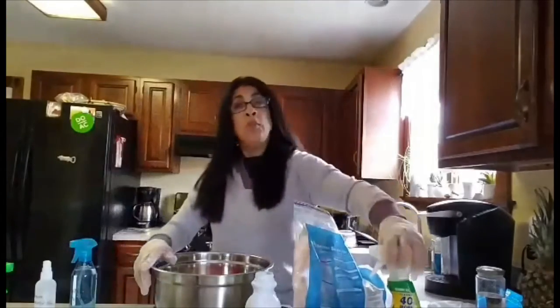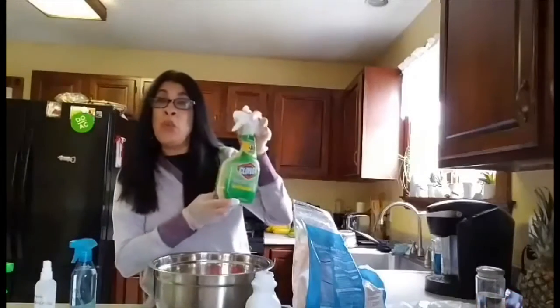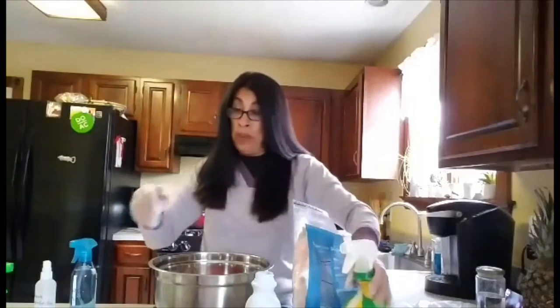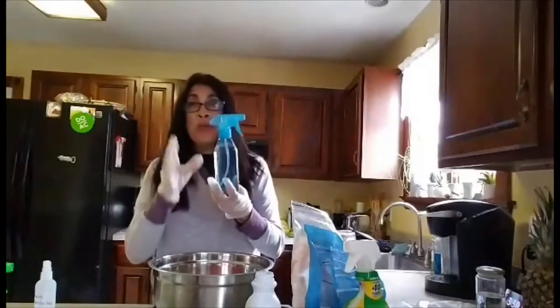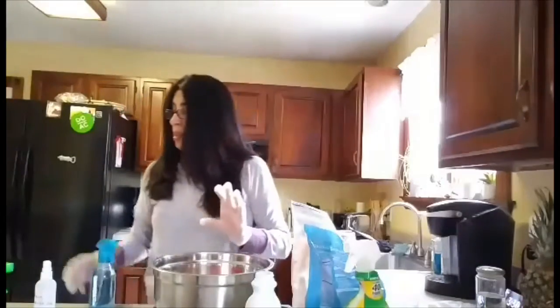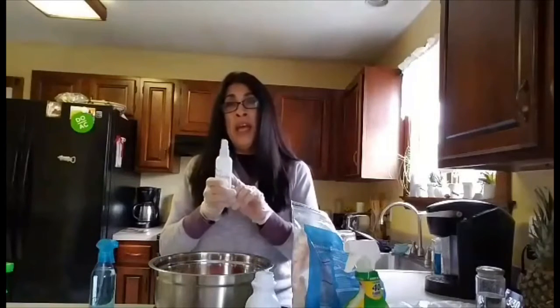I used to pay three dollars for a bottle of Clorox disinfectant spray with bleach, but you can't find them anywhere, so that's why I came up with this idea. I'm going to fill this other bottle with water and bleach and keep it in my car.